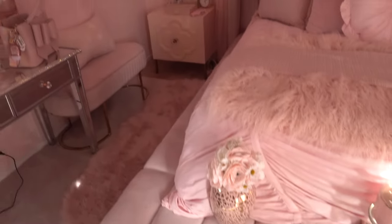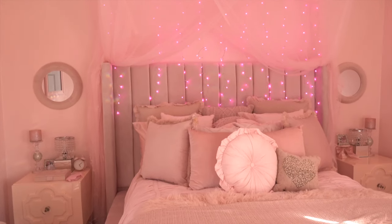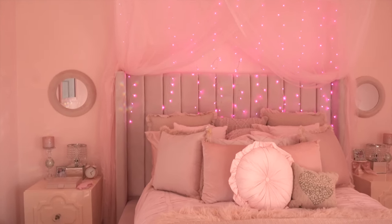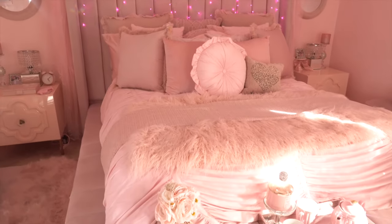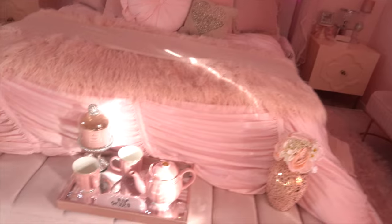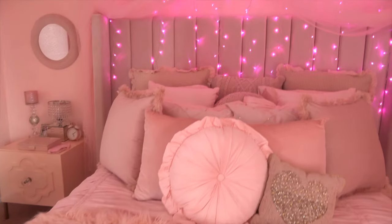My bed itself is a tufted storage bed — it's velvet. I think I got it off of walmart.com, but they also had it on Wayfair. It's a light pink color and all velvet. The best part about this bed is the storage — this whole front part comes off, that side comes off, and the other side comes off as well. I just store things down inside, so that was a huge plus.